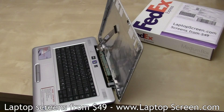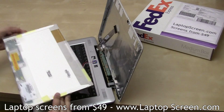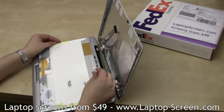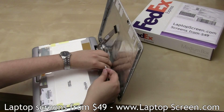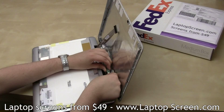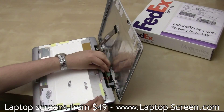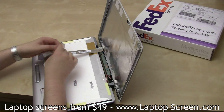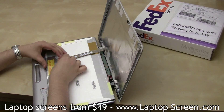Discard the old panel. Line the keyboard with a cloth or a paper towel if the replacement screen does not have any protective film on it. Place the new screen on the keyboard. Reconnect the inverter cable. Reconnect the video cable, making sure to line up the connector perfectly and gently snap it in.